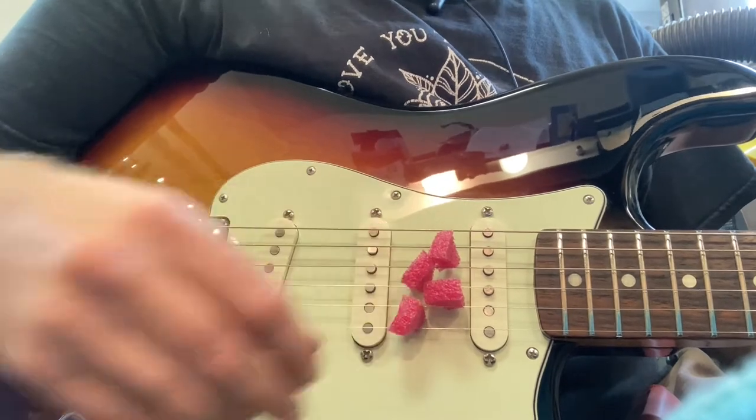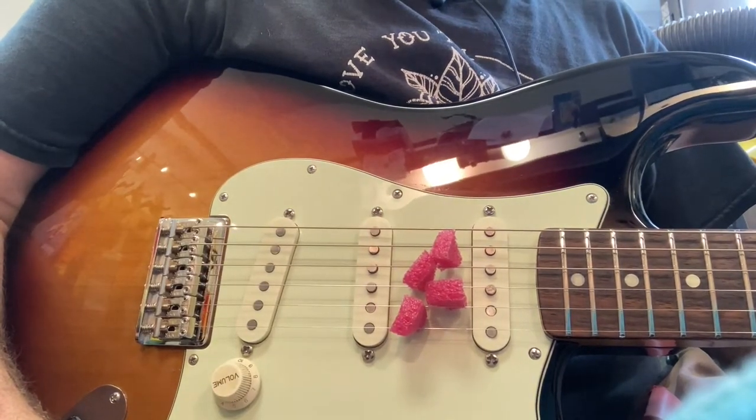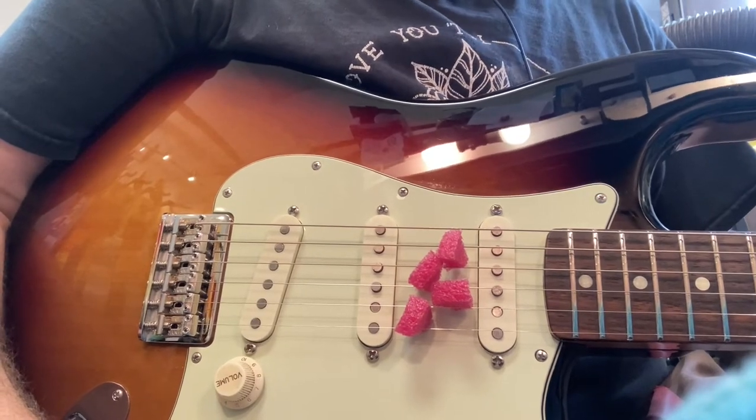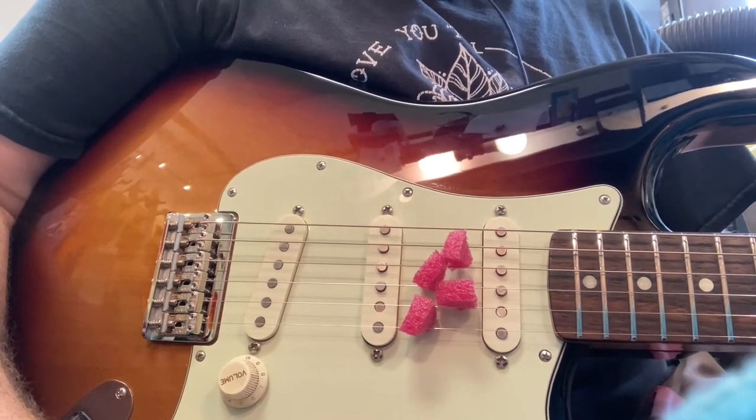Hi, this is Drew Jones of Drew's Guitar Shop in Seattle, Washington, and today I wanted to do a little video about one solution if you have stripped out intonation screws.